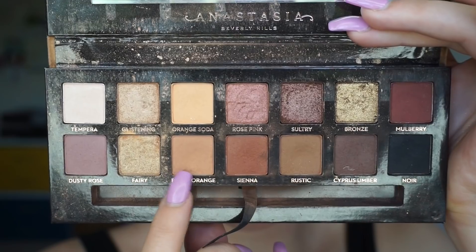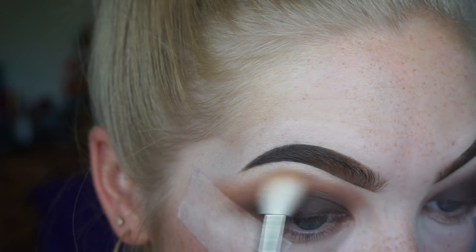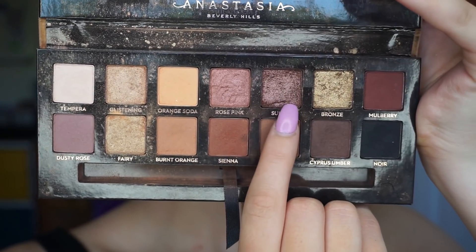Then with my makeup addiction diffused blender brush, I'm picking up the shades Burnt Orange and Orange Soda, and I'm going to blend them on top to show a transition between the colours. Just before I go in with the pigment all over my eyelid, I'm just going to take the shade Sultry, which is a dark brown shimmer shade from the same Soft Glam palette, all over my eyelid to get ready for that pigment on top.